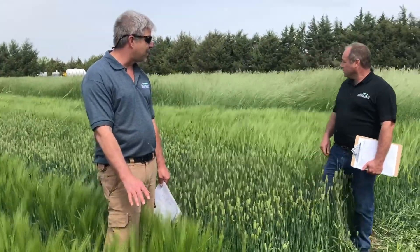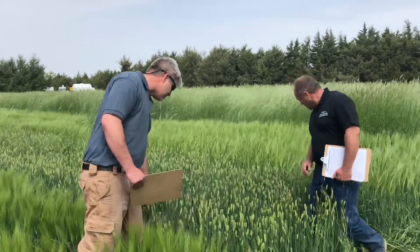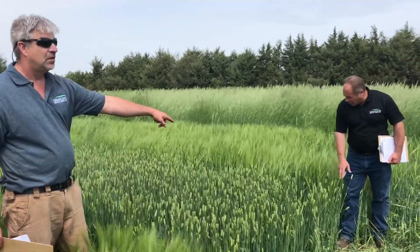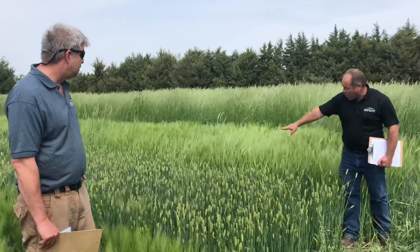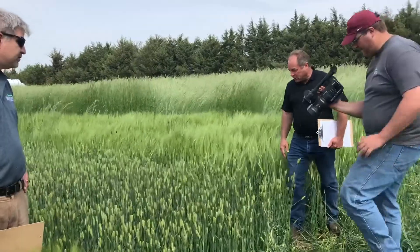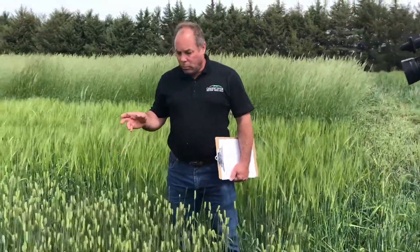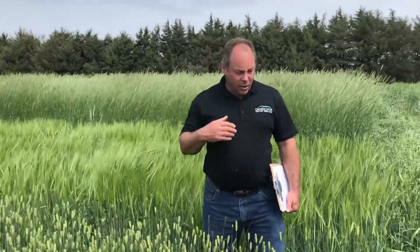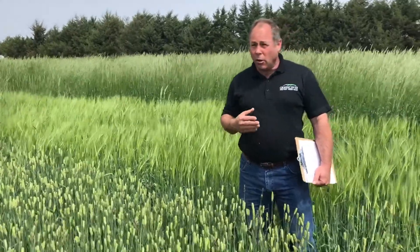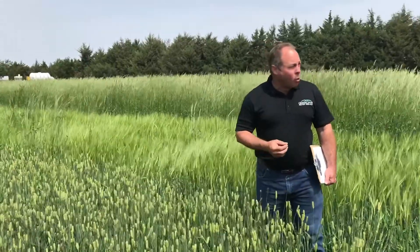It doesn't have as much allelopathic effect. It's still good at controlling weeds. If you look down through here, there's very few weeds. If you come over here and look at the alleyway, you can see quite a bit of mare's tail, but you look in between the rows here, there's not much. We hear occasional bad reports about planting corn into rye, because rye tends to be pretty aggressive, but we don't seem to hear those negative reports on barley.